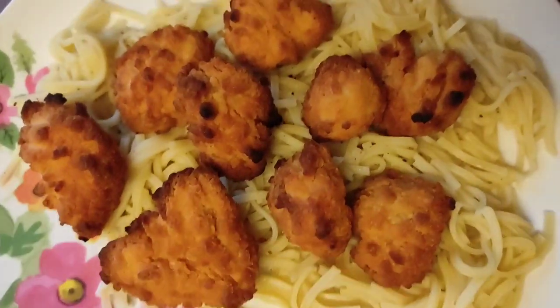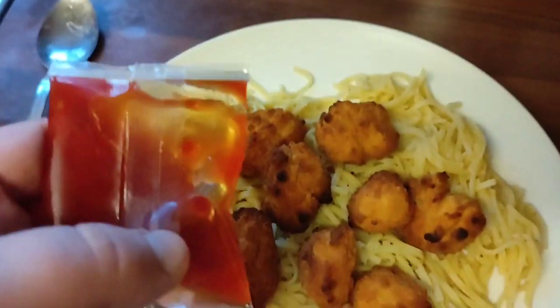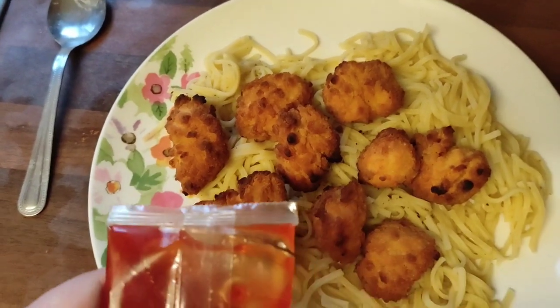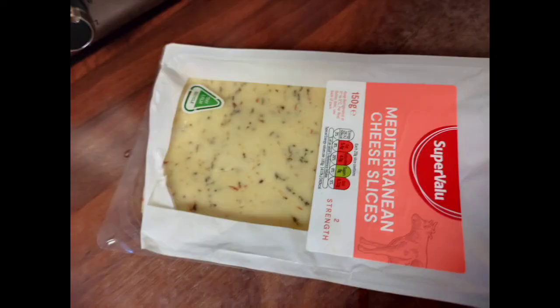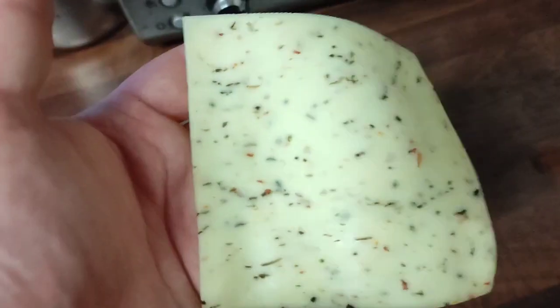Place the chicken on top of your noodles after you spread the noodles out with a knife or fork. Get the sauce that comes with the chicken bites and put it on your noodles. Put a small bit of cheese — use whatever cheese you want, I use this one because I like it.